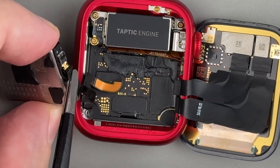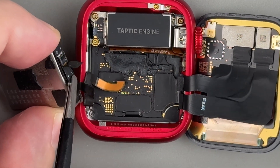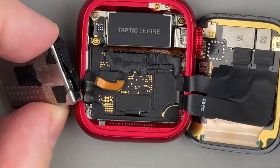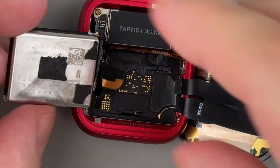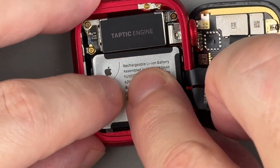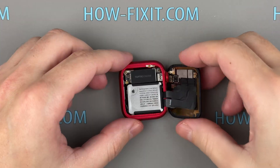Connect the cable to the battery and close the latch. You can reuse the existing adhesive to secure the battery. If the adhesive pad is damaged or no longer sticky, use double-sided adhesive tape.